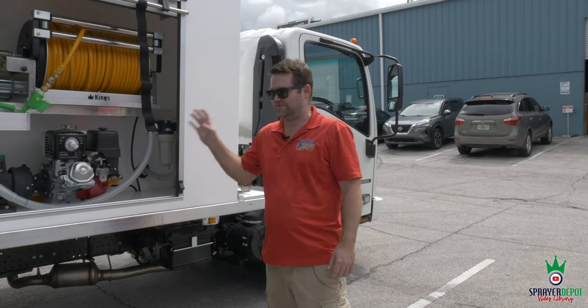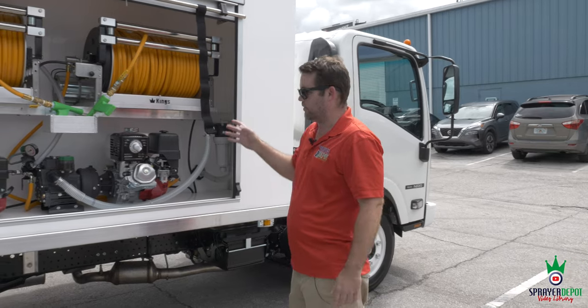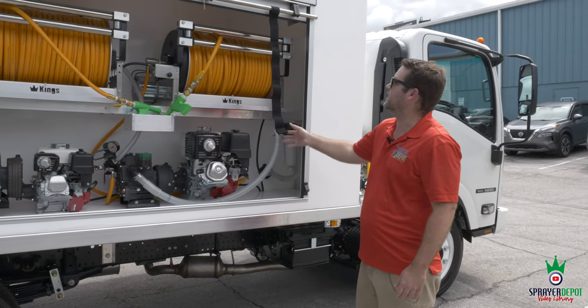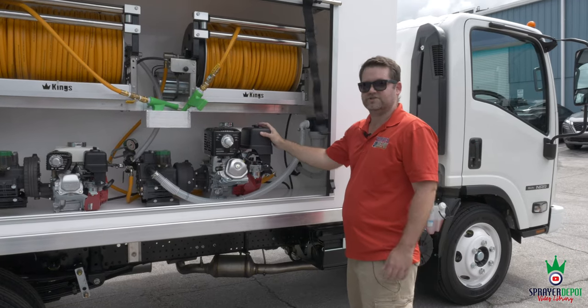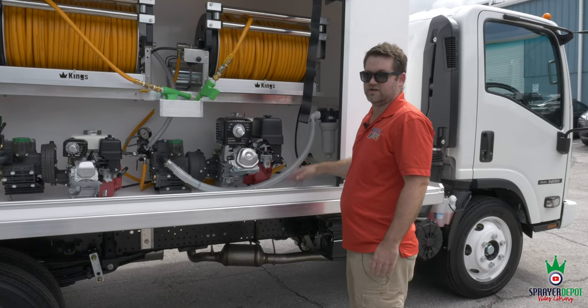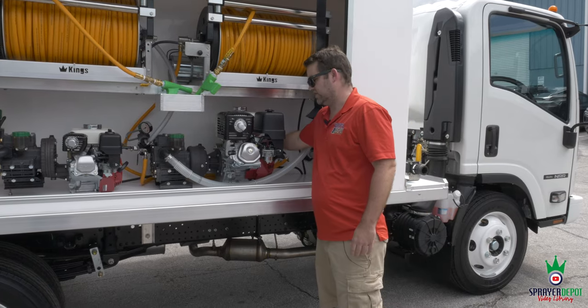We just finished testing this sprayer so I don't want to do a full test again — he's flying in to pick it up. But I want to show you the ease of use. Electric start engines are very easy. I just started this one, so I'll just turn it on to demonstrate.